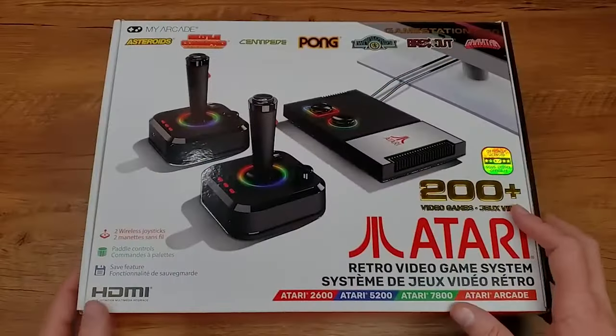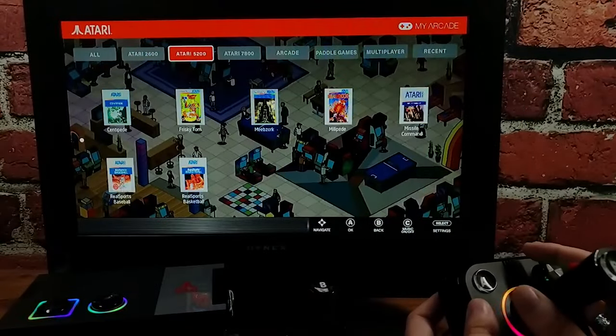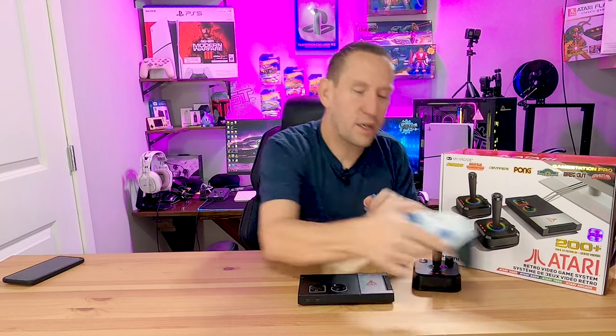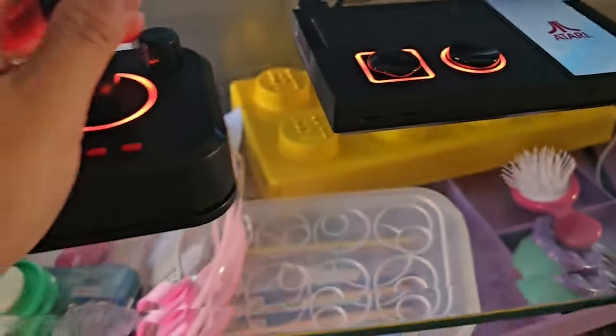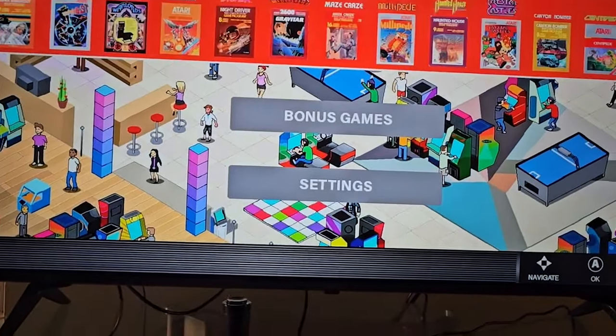This is a great option for all of our emulation needs in one cute tiny little package. We already get the Atari retro experience using a somewhat retro controller, we get a small form factor, and we unlock the ability to support other controllers to fully support our emulation needs. But that's where it all ends, and those of you who have this system already and love it, you might want to turn the video off right now because it's about to get messy.